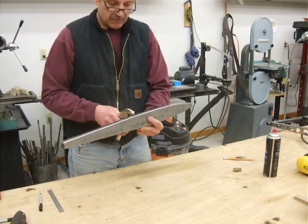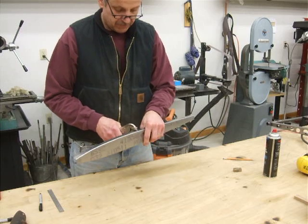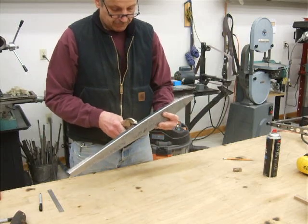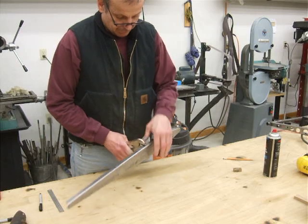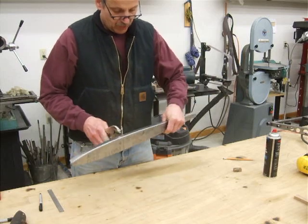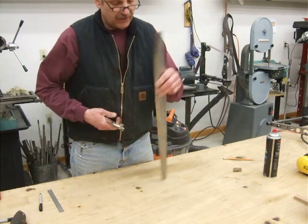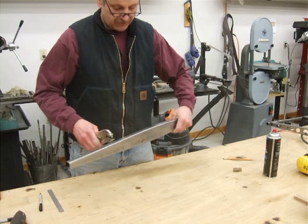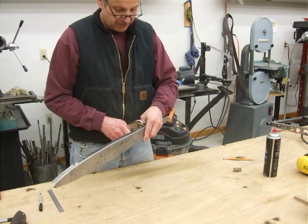I've got them set just so they barely close when the rib is put in between the jaws. I'm going to start in the middle, guesstimate right about here, line it up with the tick mark, get a little squeeze, flip it around, get another squeeze, go either side. Then I start working my way towards the tail and the tip. It made sense to me to work from the inside out, being cognizant of the fact that I've got to try to keep it straight while still bending it.